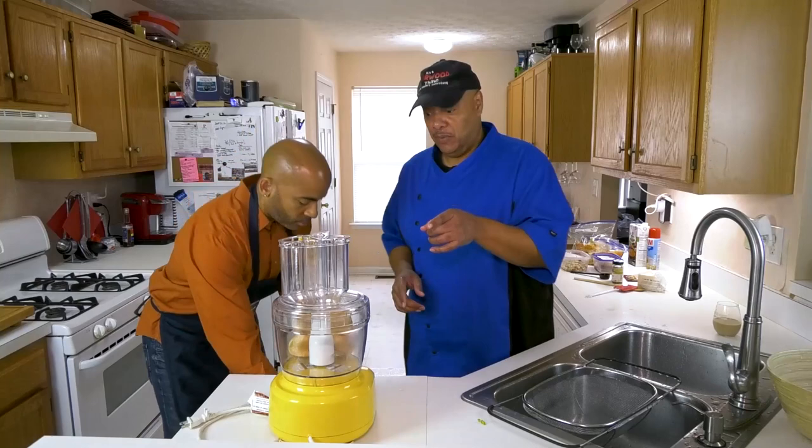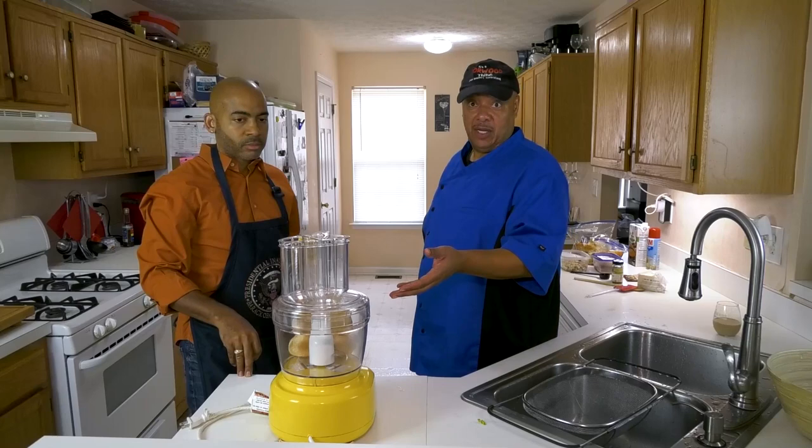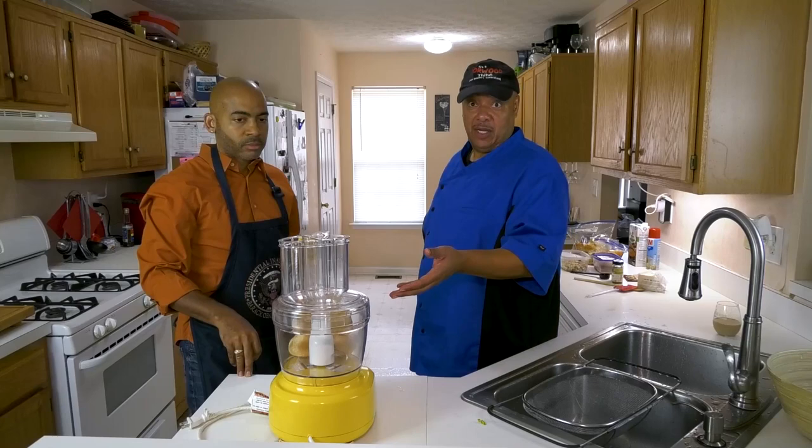In the recipe we're going to use some bread — day-old bread. I had some hot dog buns, we're going to use those. You could use white bread, wheat bread, whatever bread you eat. We're going to pulse this up first in the food processor and then we'll do our vegetables.